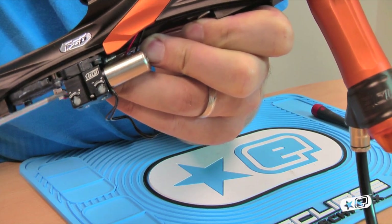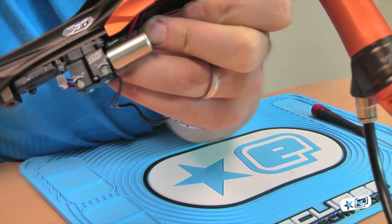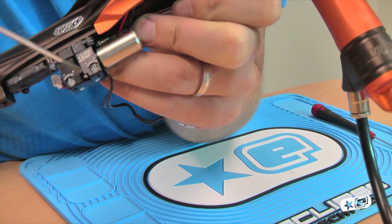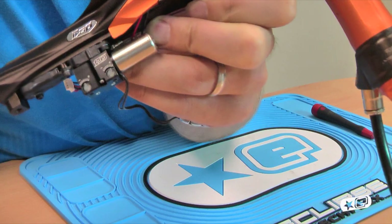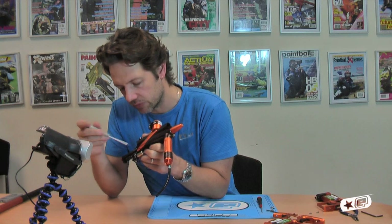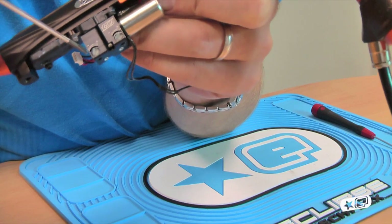You can see that turning into minus actually reduces the flow and reduces the speed; turning into plus increases the flow and increases the speed. On the forward one, increasing the flow allows the bolt to come forward faster and strike the poppet valve faster. As you decrease that, the speed at which the bolt and the rammer comes forward reduces, and it will in time reduce the velocity.